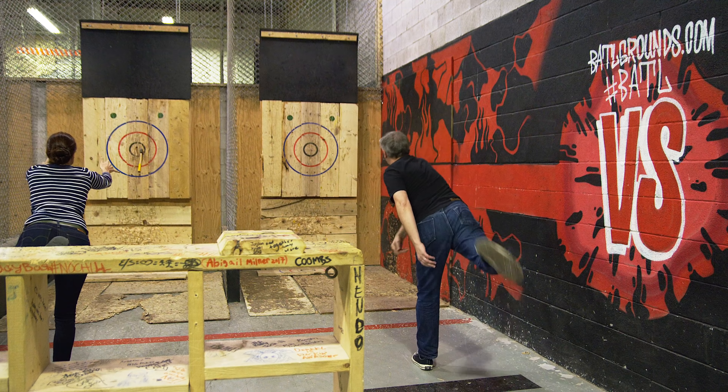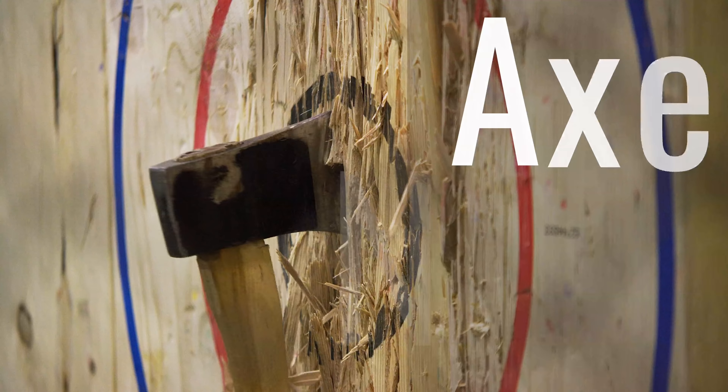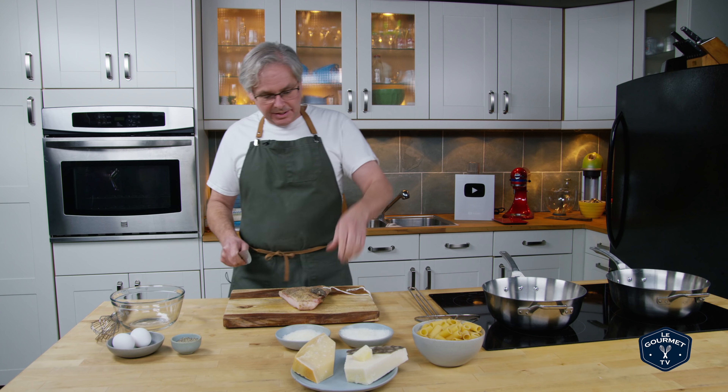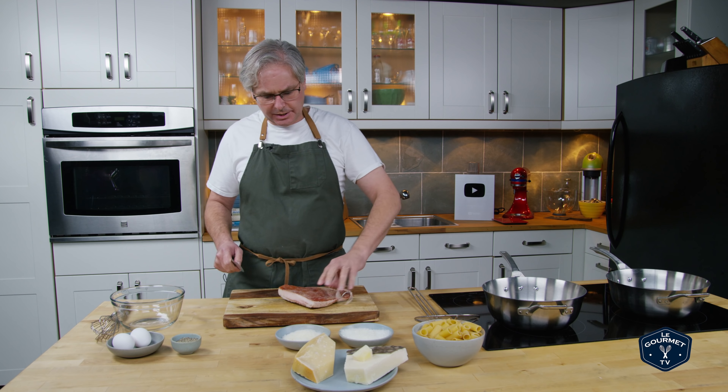One night a week Jules and I throw axes in the backyard axe throwing league, so we need something that's easy to cook, delicious, easy to eat, and will give us the fuel we need to win. Welcome friends, welcome back to the kitchen.